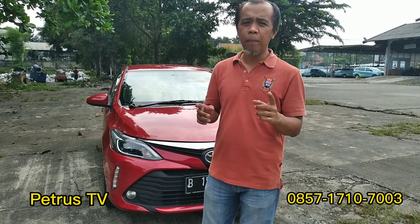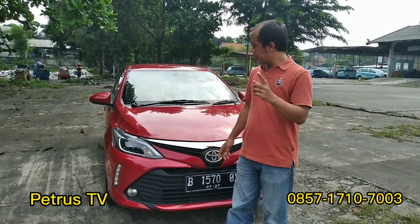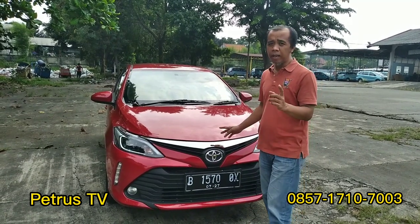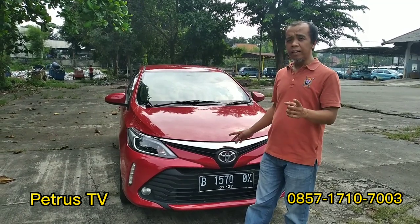Oke teman-teman semuanya, kembali lagi bersama saya di channel Petrus TV. Kali ini saya akan mereview Gen 3, basicnya Gen 3 warna merah, kita modif, kita upgrade jadi Pestri Thailand.